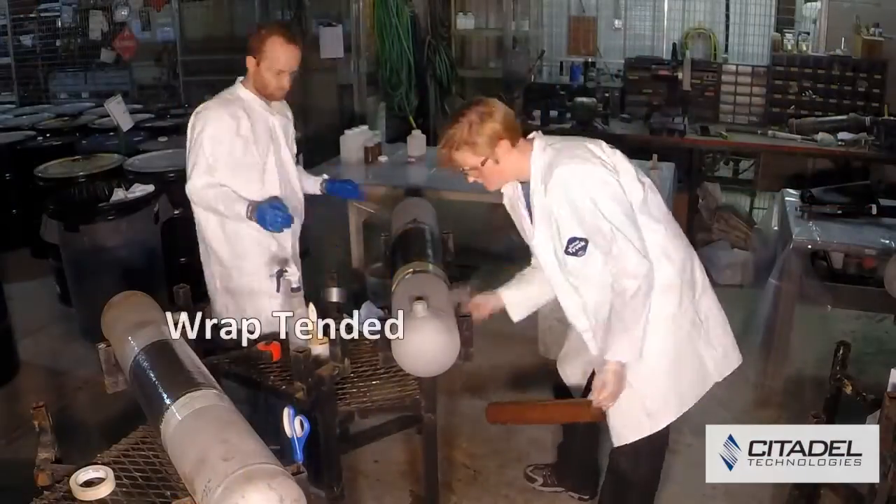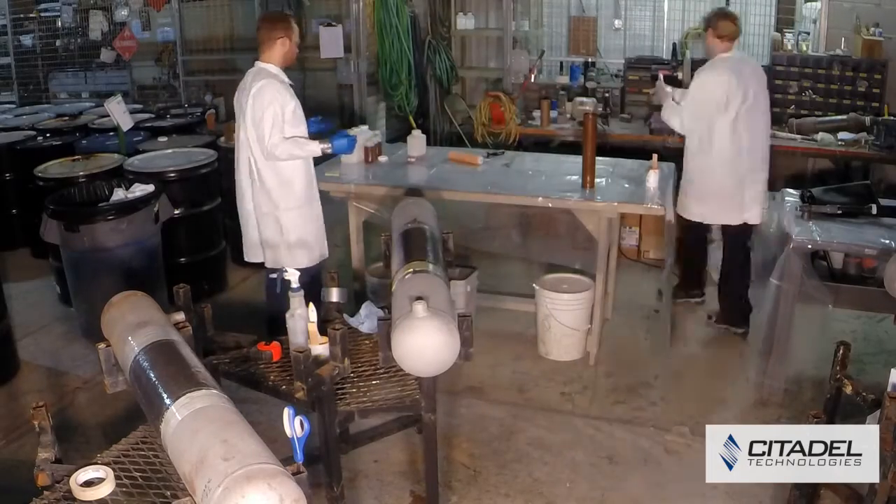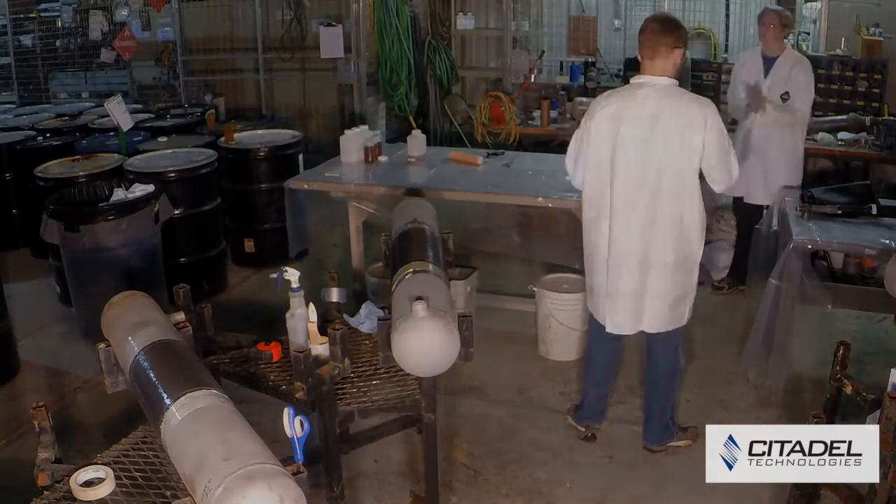For repairs that require surfaces to be modified, the High Modulus Filler Putty can be applied.